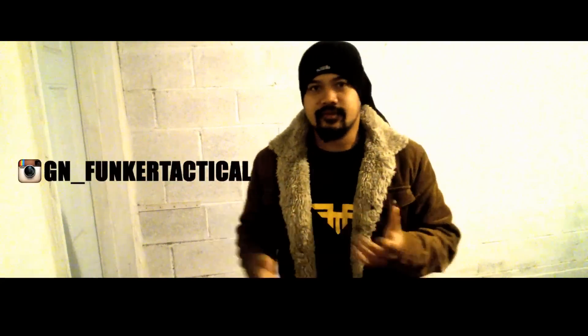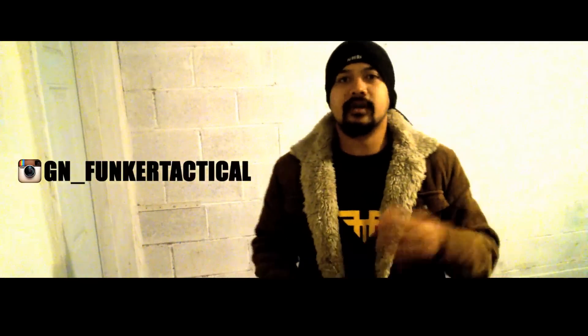How's it going everybody? Gian here from Funker Tactical. I'm the guy who edits and directs all the videos from Doug Markaida, Instructor Zero.